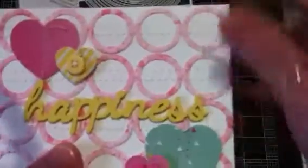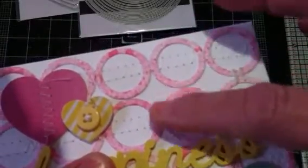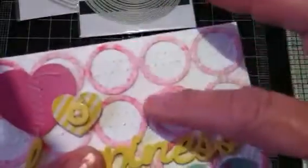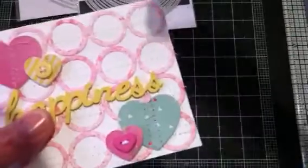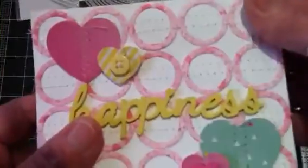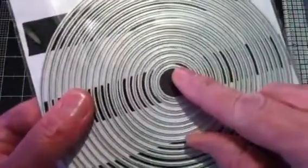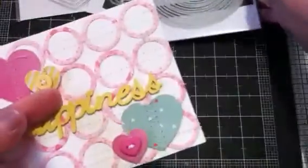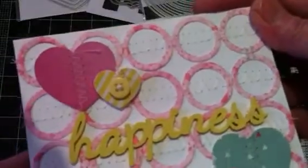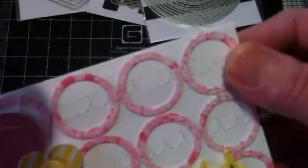The circle grid started out as cardstock as well, and I sprayed it with the Heidi Swapp Color Shine in Primrose. After it dried, that's when I used the two smallest dies to create the circles and make that circle grid in the background. I just love how that turned out — I thought that was such a super cool idea, and whenever I saw it in the magazine I could not wait to try it.